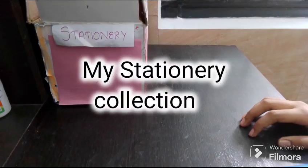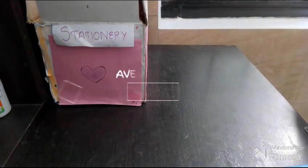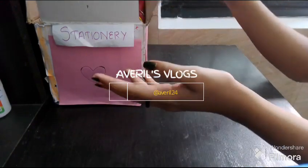Hello everyone, welcome to my channel. This is Avril, and it's my channel, Avril's Vlogs. In this video, I am going to the stationery collection.